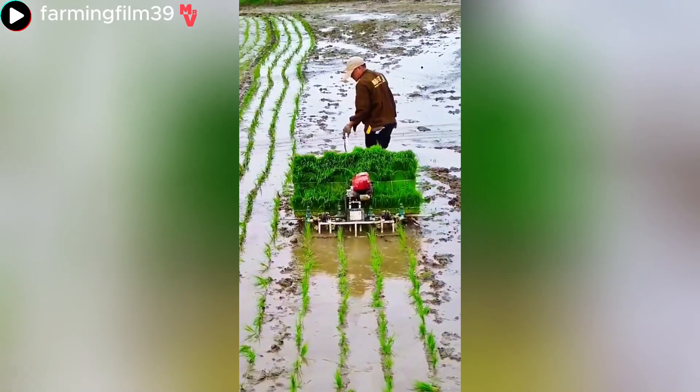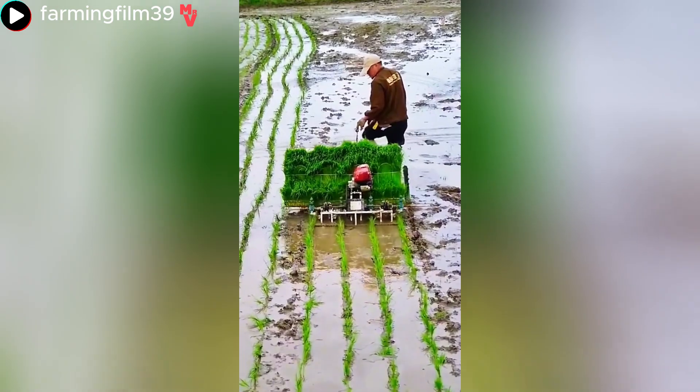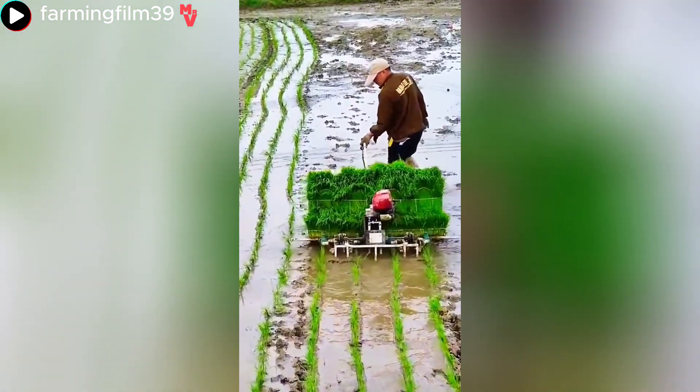A rice transplanter is a specialized machine designed to transplant rice seedlings onto a paddy field.